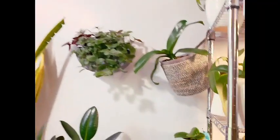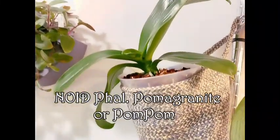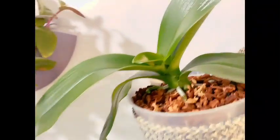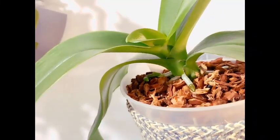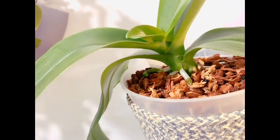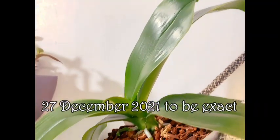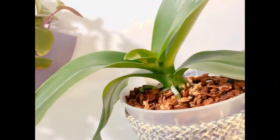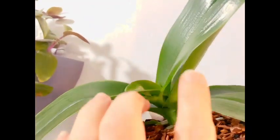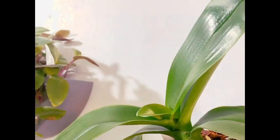Here we have Pom Pom, short for pomegranate because the flowers have a very pomegranate look to them. She's got lots and lots of new roots growing, and there are quite a few in the back. That spike has been there since I bought her back in November or December. She's finished off this leaf here and is working on that one. You can see how she was growing sideways — I've turned her so she's going toward the light to help straighten her out.